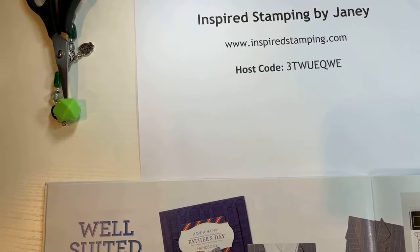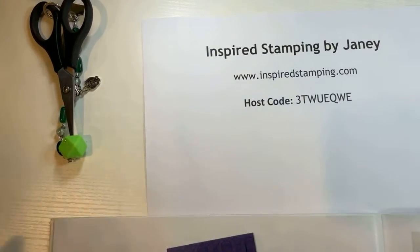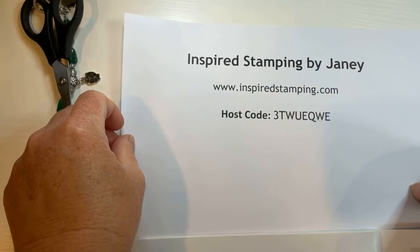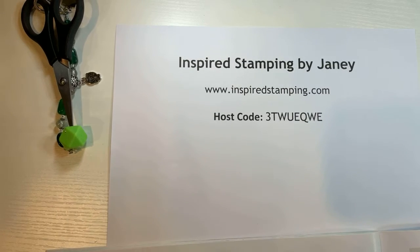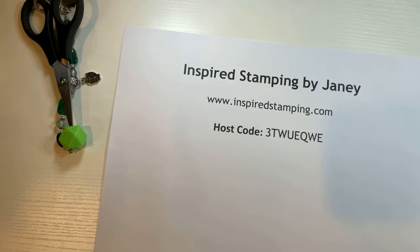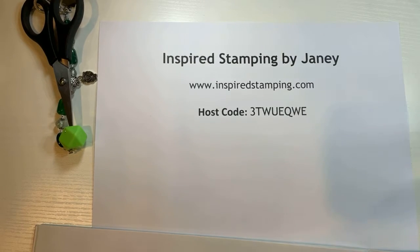Hi friends, it is Janie Backer with Inspired Stamping and welcome to Stamping Chat on Tuesday with Janie. Just getting everything set up here to chat and stamp with you. Love it if you leave a comment and say hello to me.